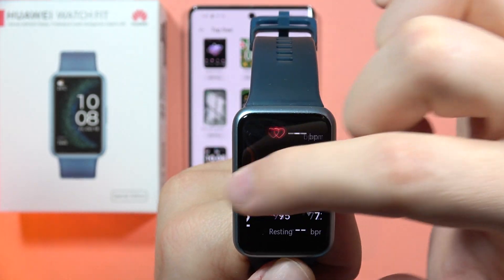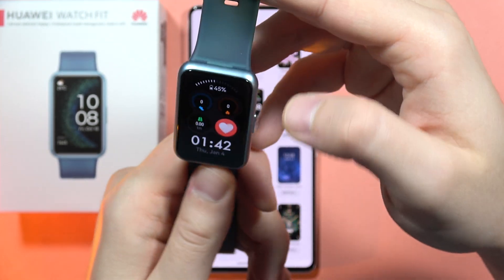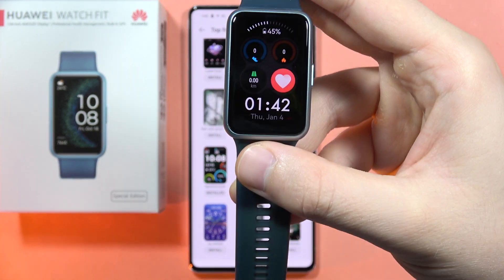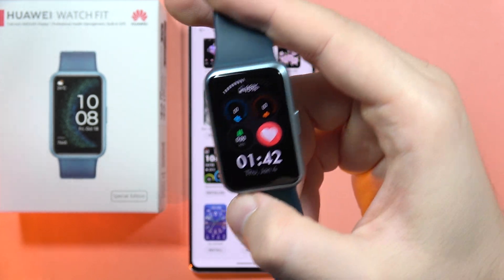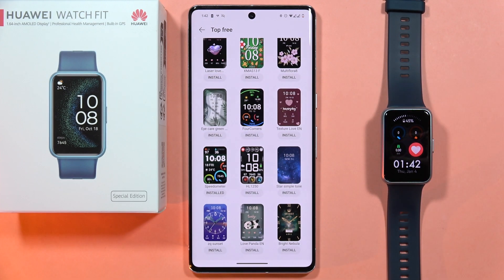Now you can enjoy your new custom watch face on the Huawei Watch Fit SE. That's the only way to customize it — you cannot add your own picture or anything like that, you can only customize functions. And that's all — please subscribe to my channel and see you in the next one.